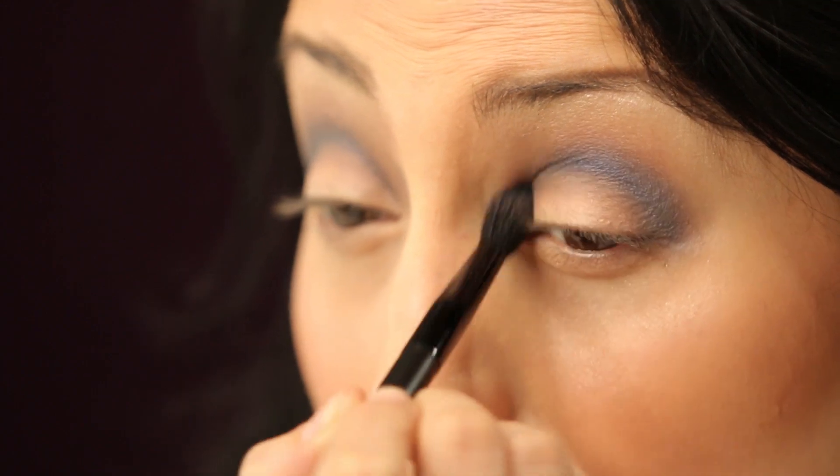Keep the outer corner a little bit rounded so you're making kind of a half moon shape on your eye, because you don't want it to be winged out too much.